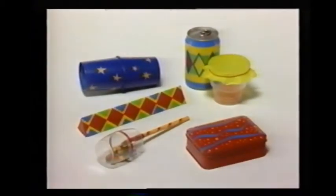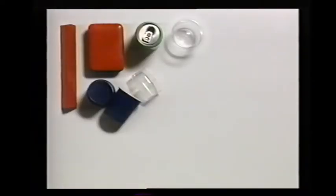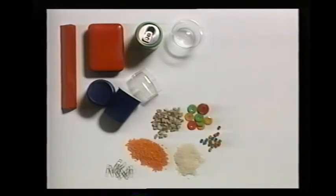You can make really interesting sounds with very simple instruments. Let's start by making some shakers. Here are the things you will need: aluminum cans, small boxes, tins, and plastic cups. Some paper clips, gravel, buttons, lentils, and rice.